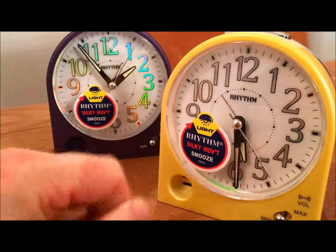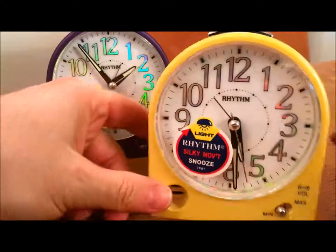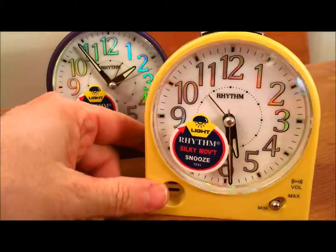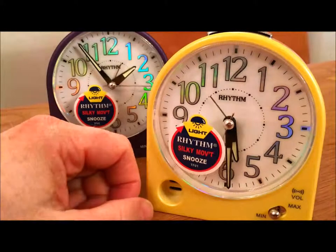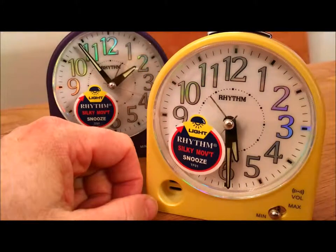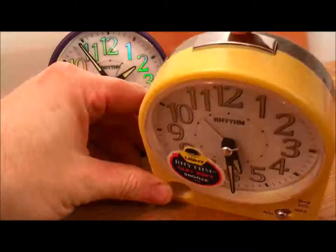The clock hands are luminous and the numbers on the clock face dial are reflective, so it's quite easy to see the time in a dark room. If you need a light, it's also got a light function at the top — you press the light button here.